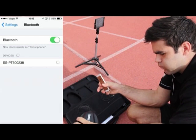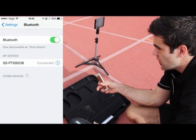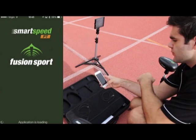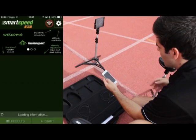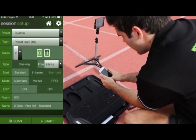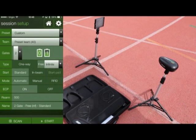Locate the PT unit via the serial number and connect the unit. Proceed to open your SmartSpeed PT app, which you can download for free from Apple and Google Play app stores. After registering and making sure your phone is connected to your PT master unit, click start and begin to set your testing protocol.